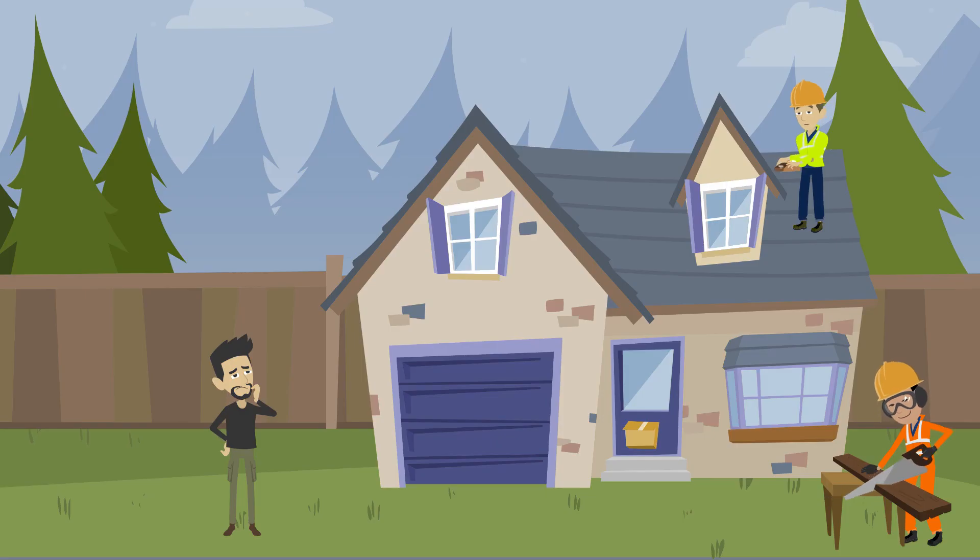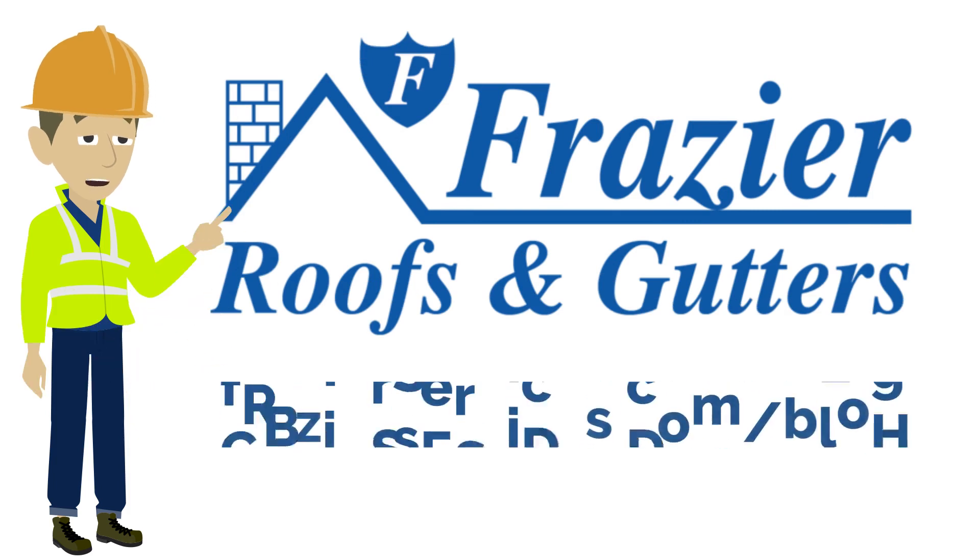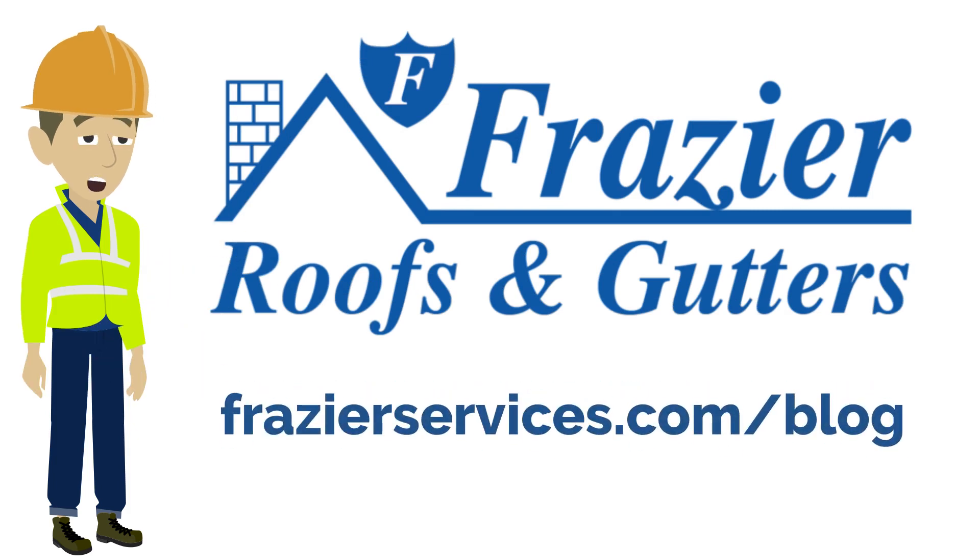If you're building a new home and you want a unique look, you should opt for some type of truss. The kind of truss you use will depend on how large a span you have to cover and your budget. Check out the Frasier Roofing blog for more helpful tips at FrasierServices.com/blog.